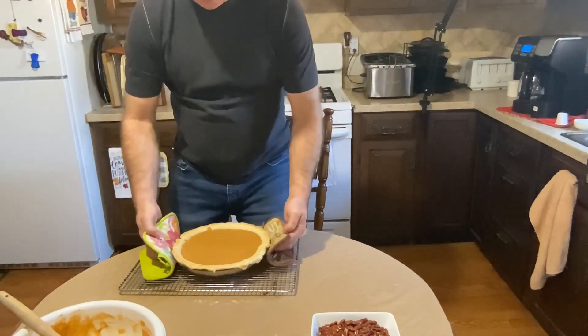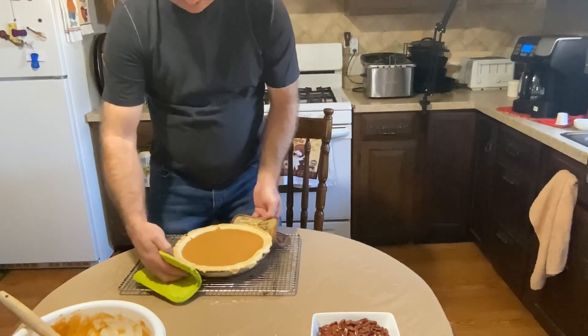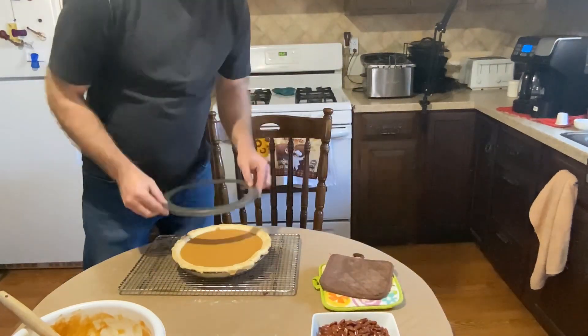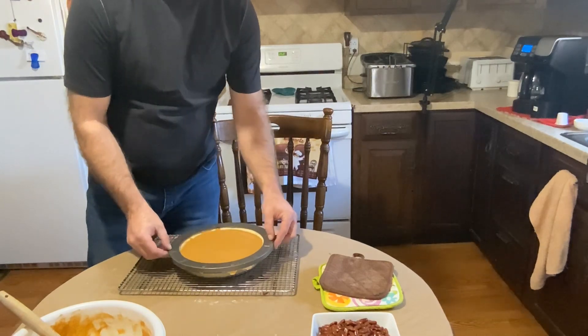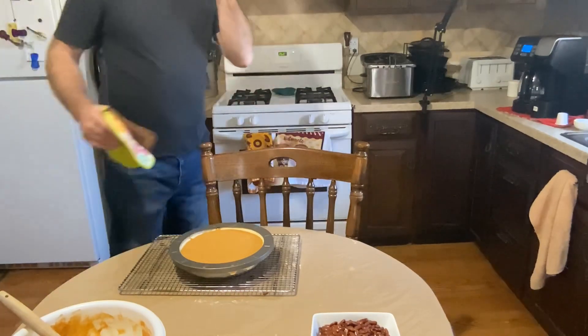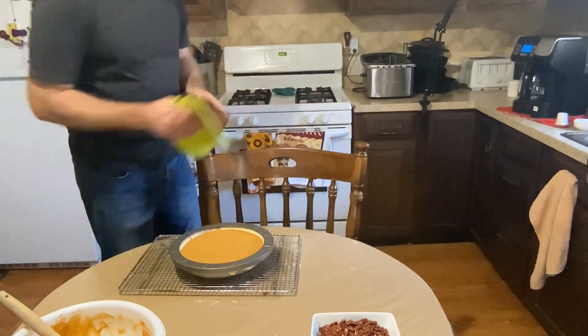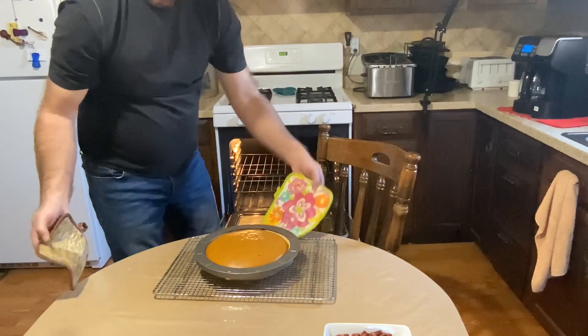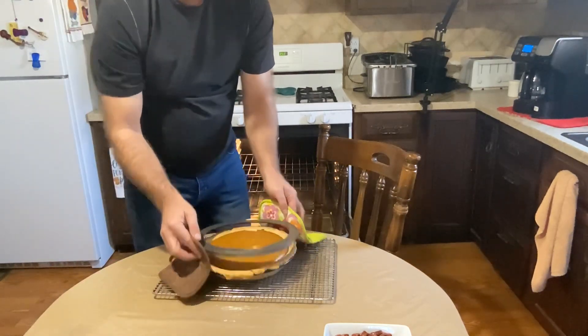Now we'll put our filling in — there's our pumpkin pie filling. Just give it a small shake so everything evens out. Put our pie ring back on. We're set at 350 — even though it hasn't come down to that yet and is still at 425, it won't hurt a thing. Let's put our pie back in.